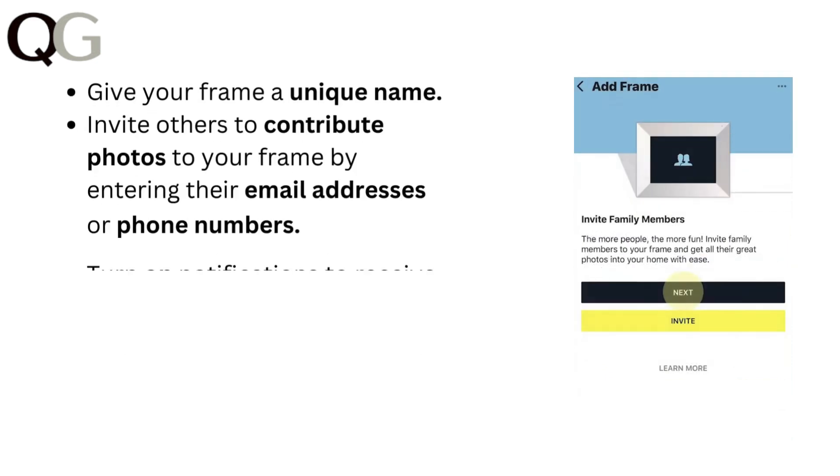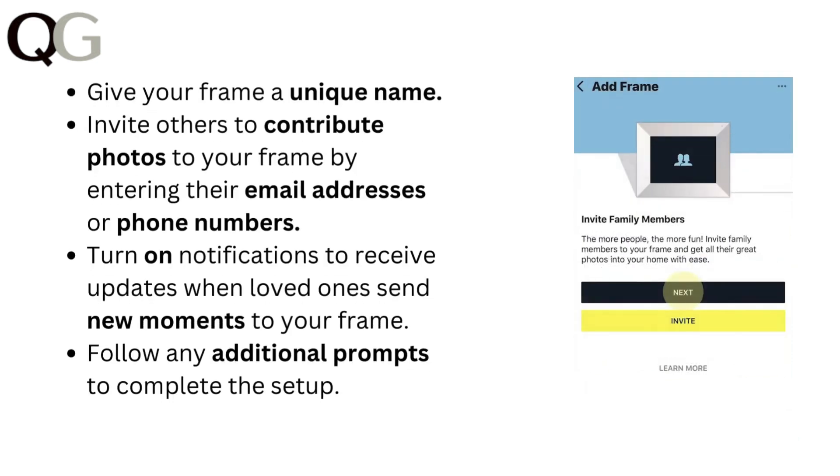Give your frame a unique name. Invite others to contribute photos to your frame by entering their email address or phone numbers. Turn on notifications to receive updates when loved ones send new moments to your frame.